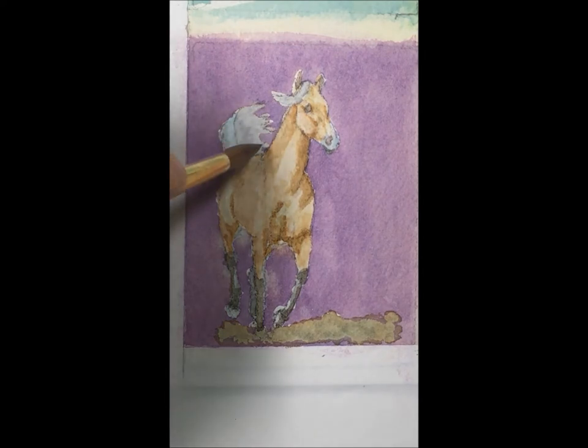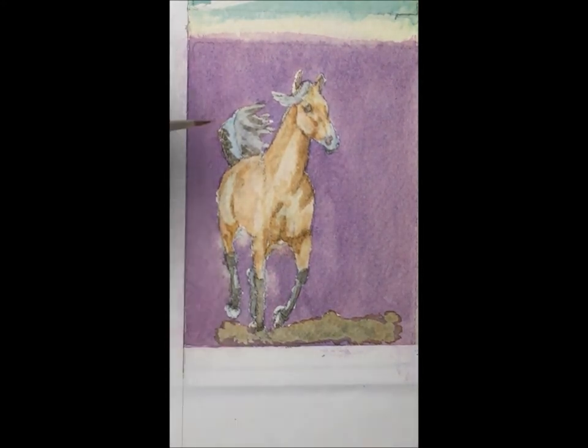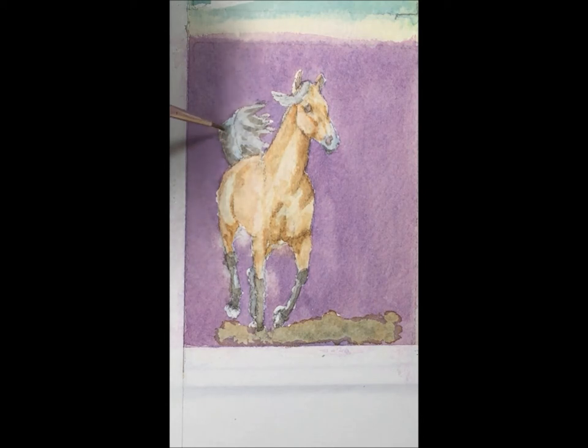So let's work on our tail here. I think I'm just going to add in just a little, kind of start going over our highlighted area just a bit. Now I'm going to come in with the clear water wash, just kind of coax that color to glaze in there a bit.